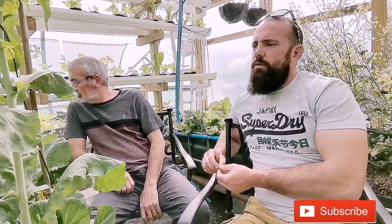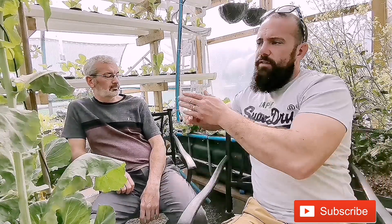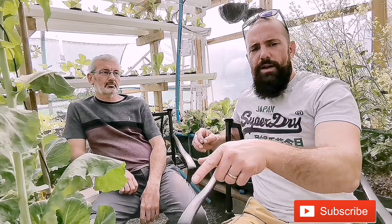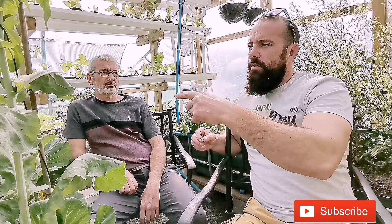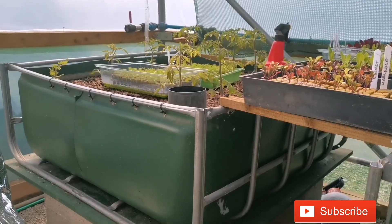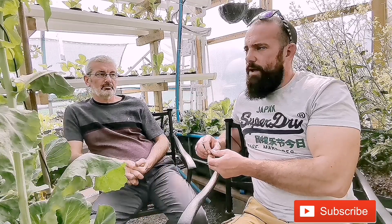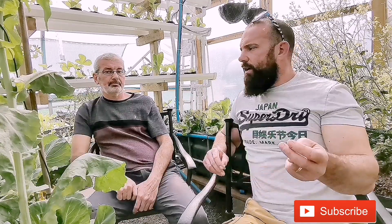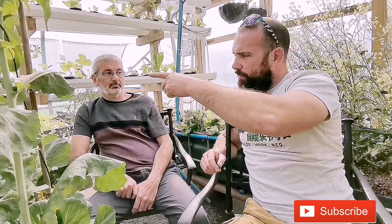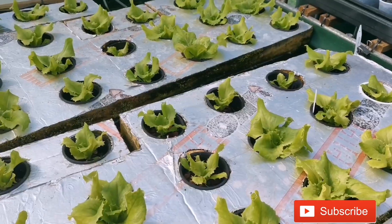Water from the fish tank is split — half goes through a solid filter and then back into the sump tank. The second half is diverted into the first two flood and drain beds, which are essentially our biofiltration beds. The water in the sump tank, which always comes back clean, is then split between going back to the fish tank and going through to our deep water culture raft beds.